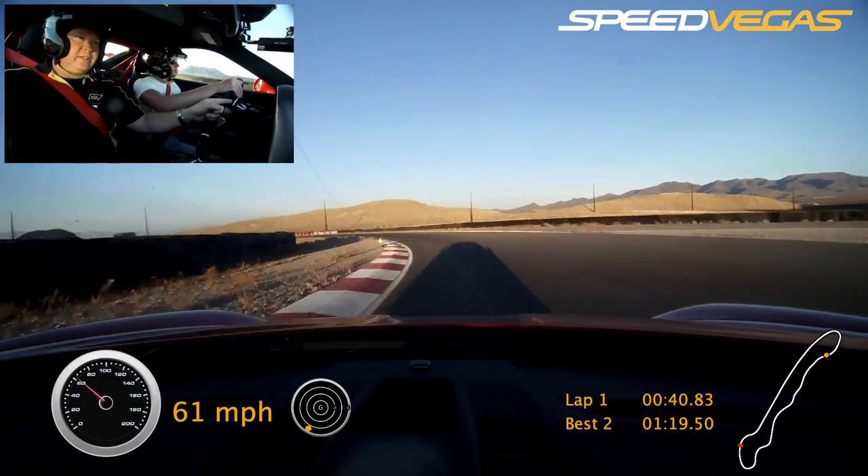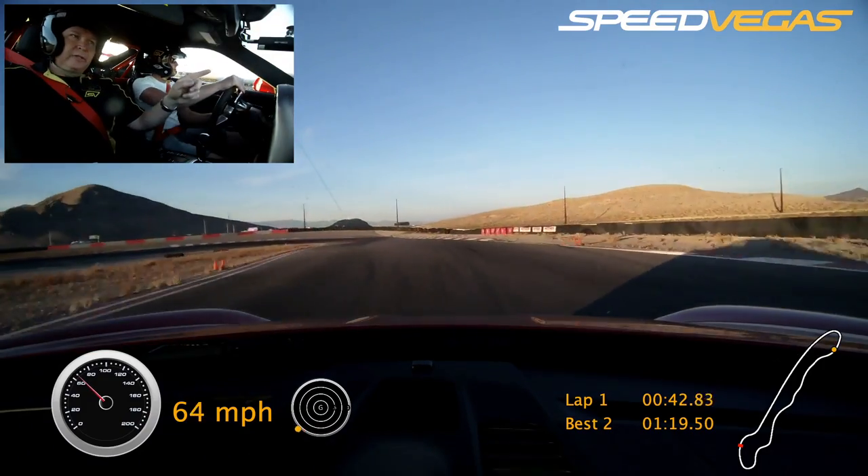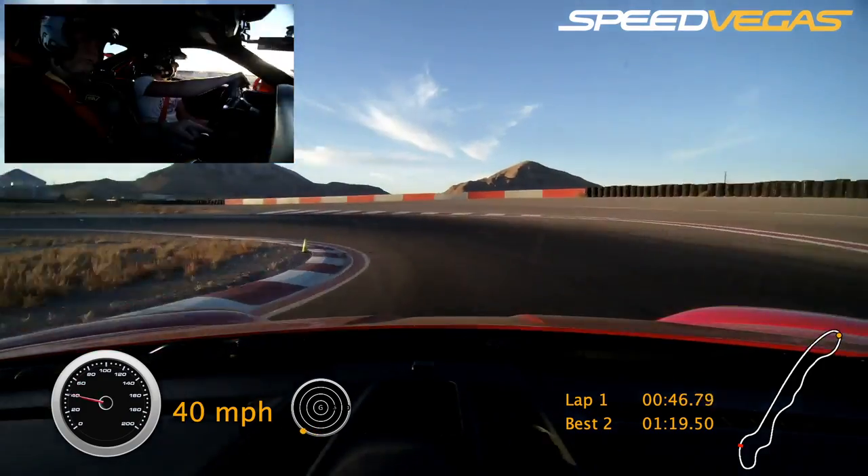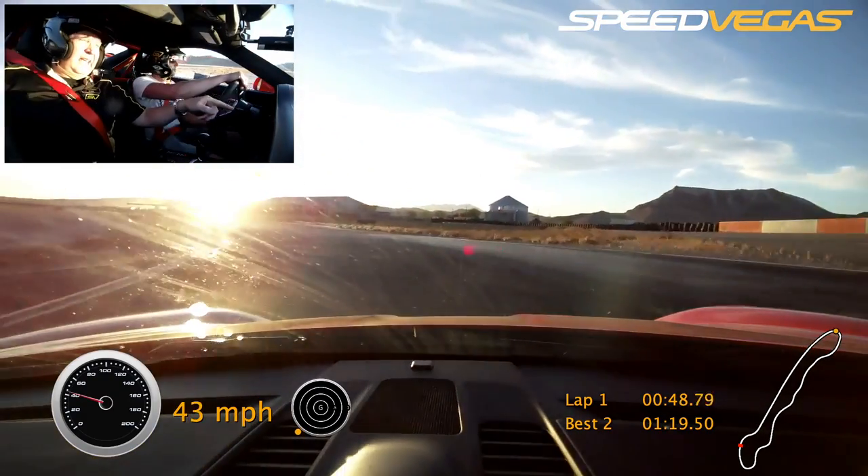Squeeze on the gas, nice and smooth. Keep turning. Out to the blue. Brake to the blue. Coast. Turn down in tight. Try to relax. Squeeze on the gas.